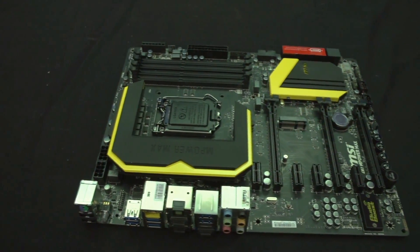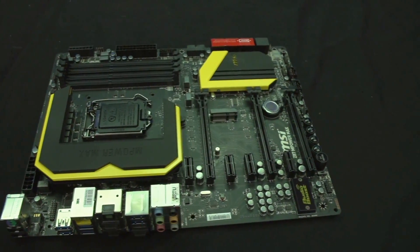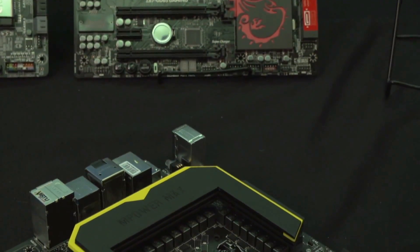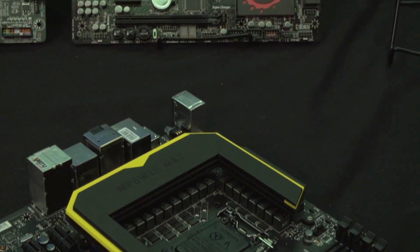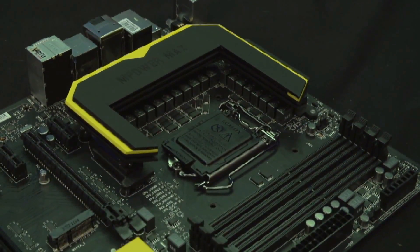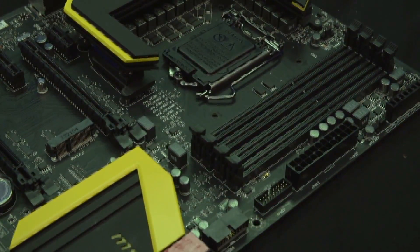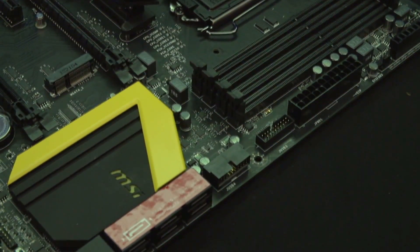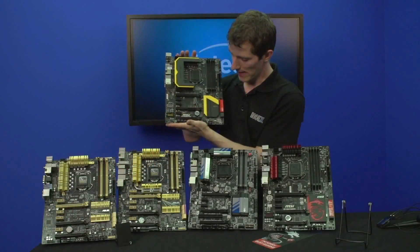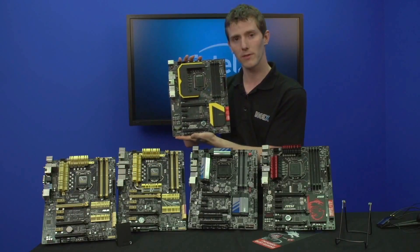It has the same PCI Express layout as the GD65 Gaming, and audio boost technology is present on this board as well. So even though its features are more tuned towards overclocking, there's absolutely no reason not to get something like an MPower for a gaming system. MPower boards get only the finest quality control out of any consumer-grade motherboard.